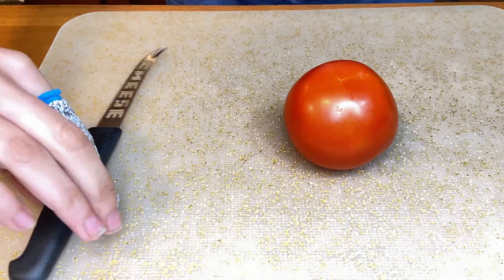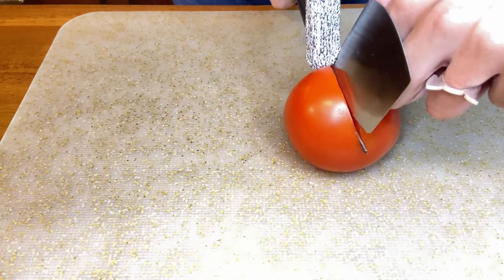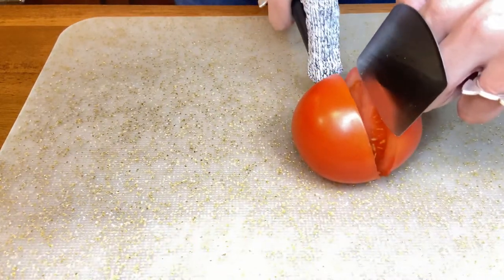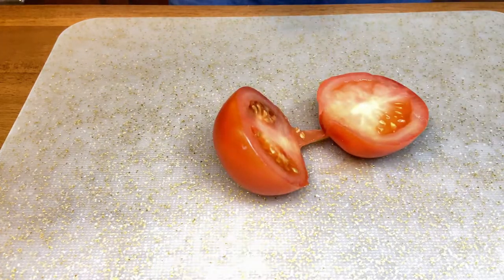Now I'm going to attempt to cut the tomato. It works just fine.